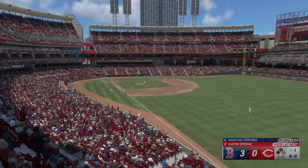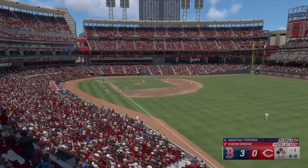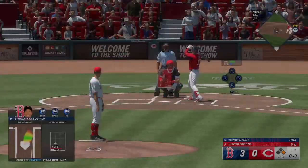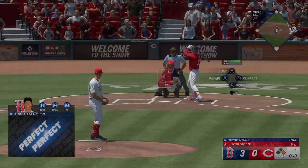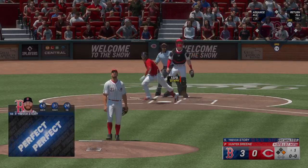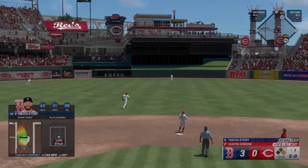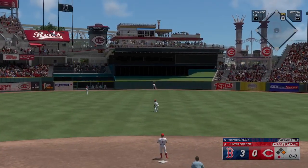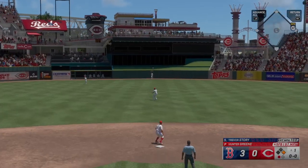With that fastball, even though it's high velocity, you've got to live on the outer edges. When it's right on a tee, right down the middle, professional hitters are not going to have a problem turning it around. Here's Trevor Story — that one ripped, Benson going back on this one — slams into the wall and hangs on.